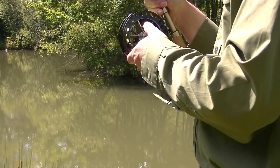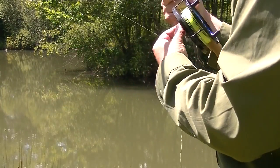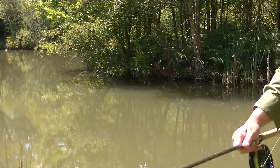I'm using yellow braid to make it easier for you to see the line in this next section on casting, although there is nothing to stop you using braid on your reel if you prefer.